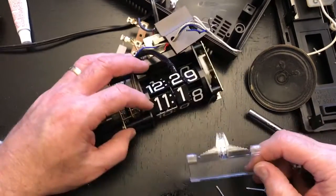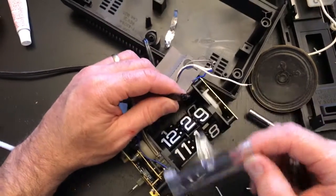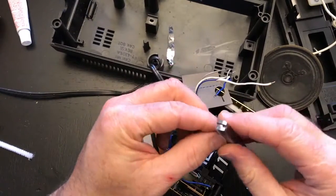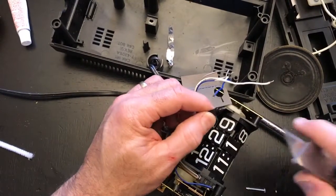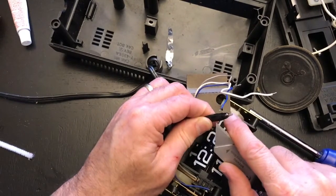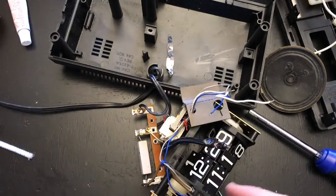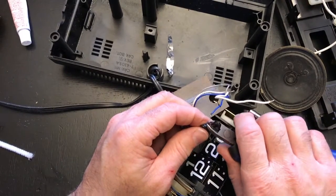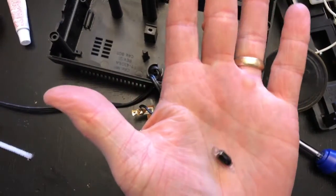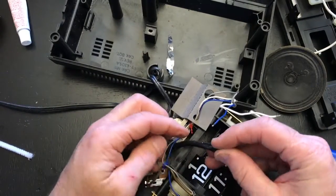Here's the faceplate that comes off with the number flaps, and that's the channel where the light lays — you can see it's all burnt out and black. I've decided I have to cut the tubing back to free up the bulb. It's going to be easier to just cut the bulb off. Once I do that, I can slide the tubing off.